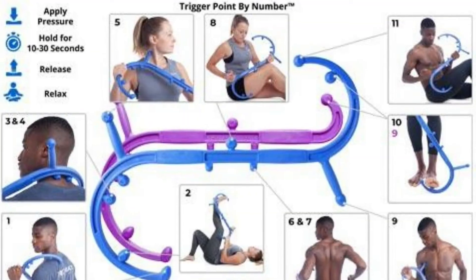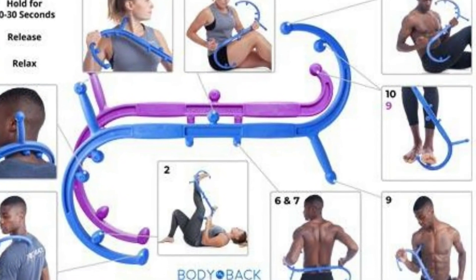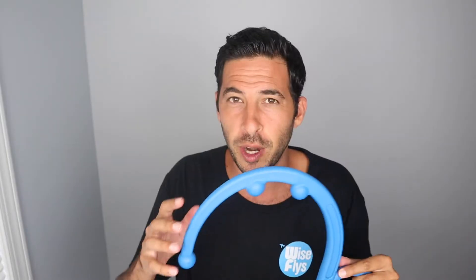To be honest, I don't really use all the features of this, but it does come with a manual when you purchase it. I've used it on my legs a little bit. These two knobs right here — you could kind of get your foot in there. If you're sitting down, kind of anchor it like that with your foot.